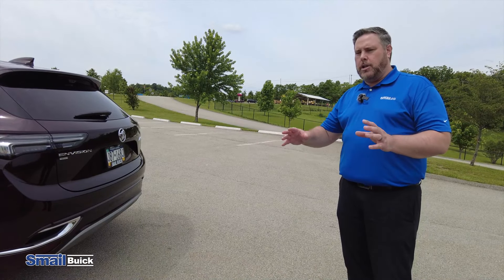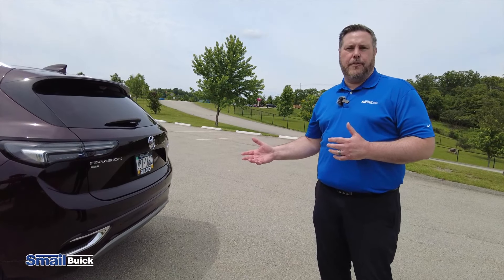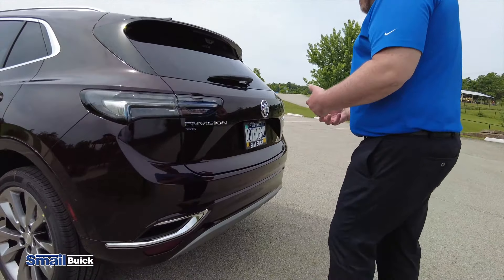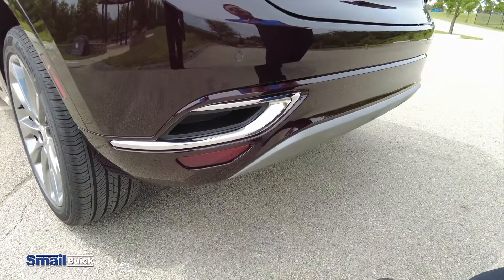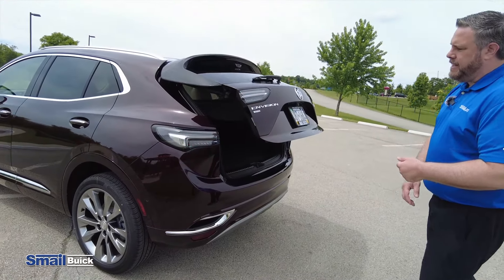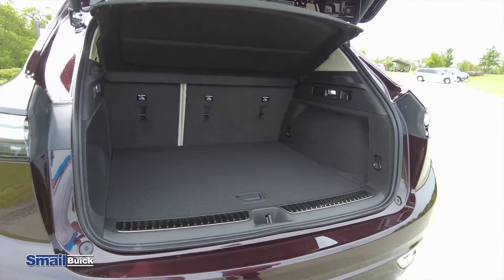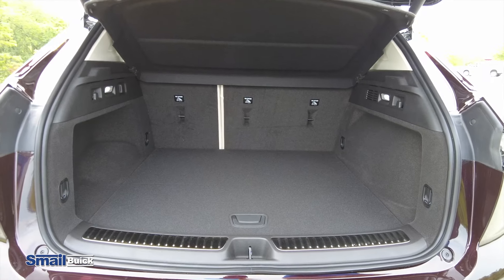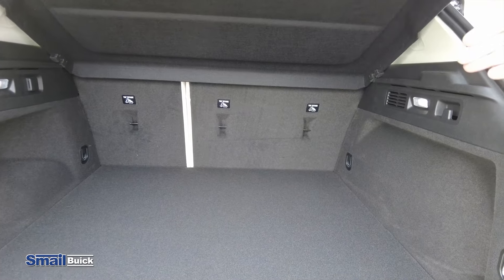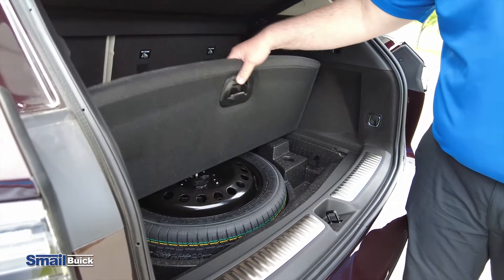One feature you're gonna get on all the trim levels in the Envision — they're all gonna come with the power hatch. They also are gonna have the hands-free liftgate, which is nice if you're out shopping. Hands are full, maybe you're carrying something — you come up here, you're gonna put your foot underneath, activate the sensor, you're gonna get the indicator there from the lights, and that's gonna open up for you. With the redesign, you have a little bit more room here in the back than you did previously, giving you a little bit of a deeper storage. Underneath here, you're gonna have your spare tire.